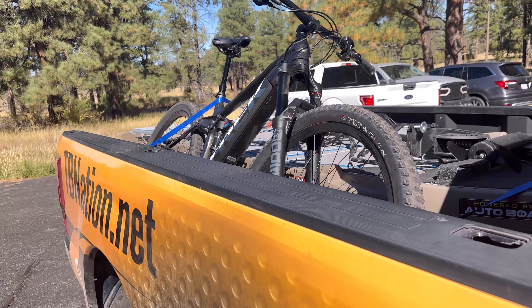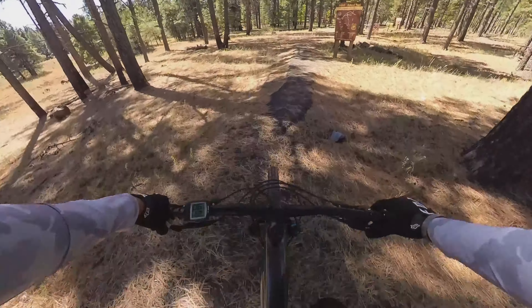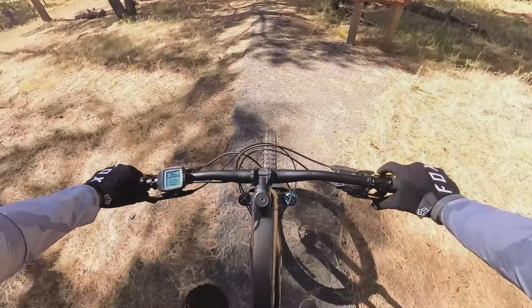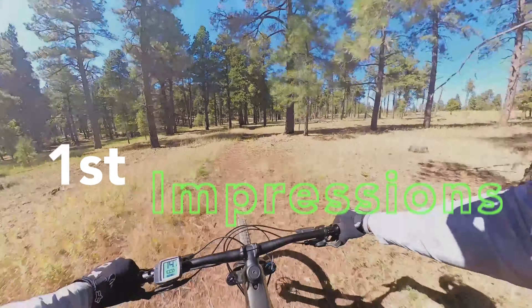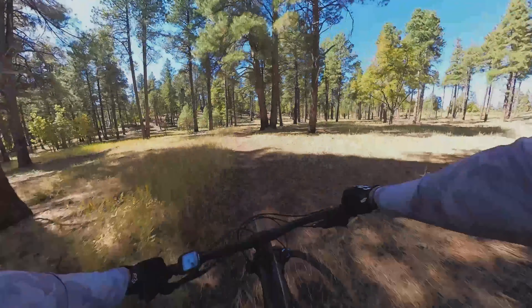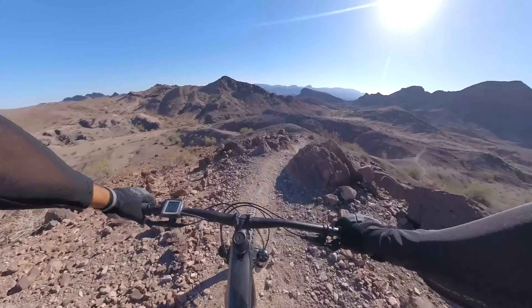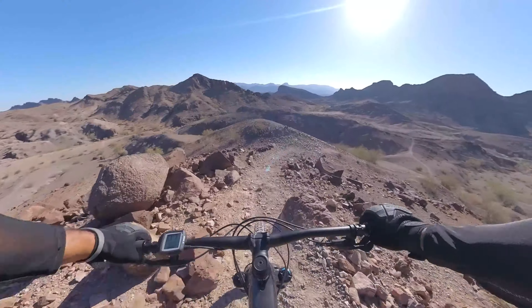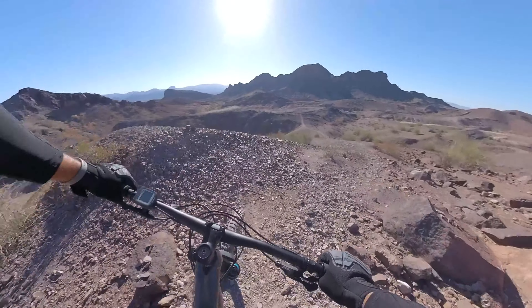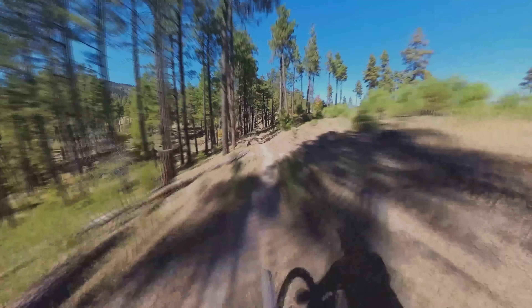This is the Venom Trail in Williams, Arizona. I'll speed through most of the climb and pause on highlighted parts important for the bike's climbing ability, then show in detail how well it descends. Disclaimer: I have not aggressively mountain biked like this since 2010, but before that I used to downhill and freeride and occasionally hit trails, so I've been out of the game for over a decade.